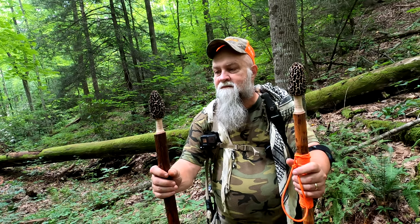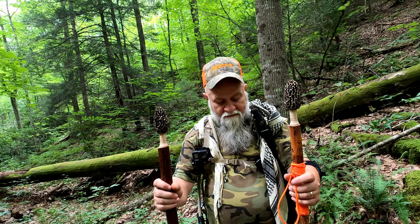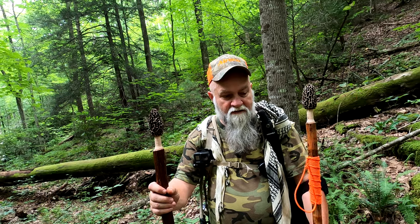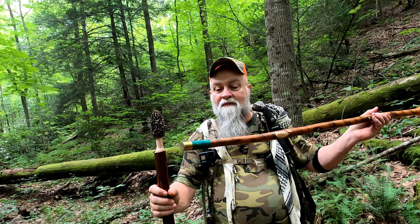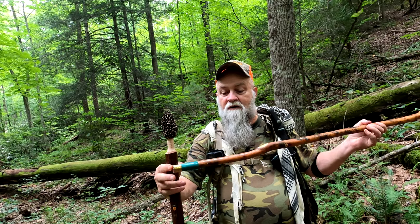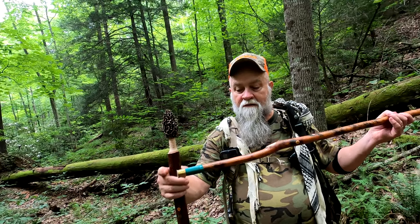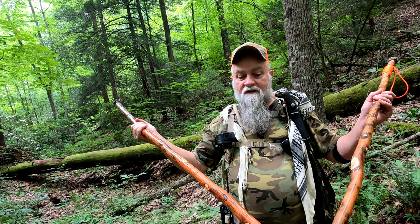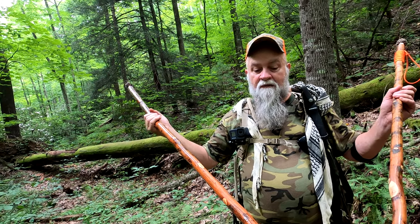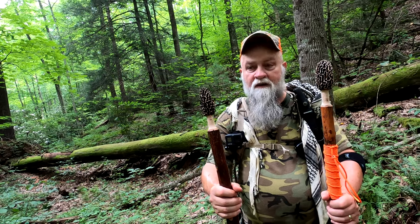A hundred percent pleased with them. A hundred percent. I have no complaints — the only issue was that tip. My stick is the right diameter for a 12-gauge shotgun shell to go up on it, but yours is a little bit bigger diameter, so the 12-gauge shell is not going to go up on that one. That's just to protect the bottom of them.